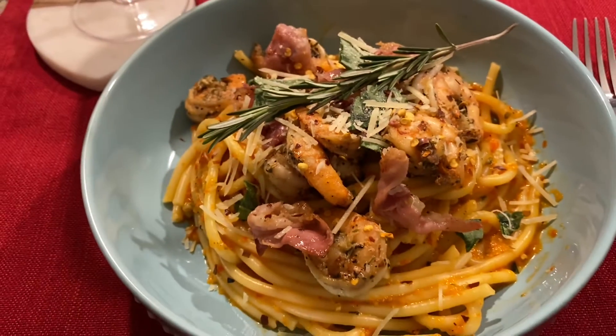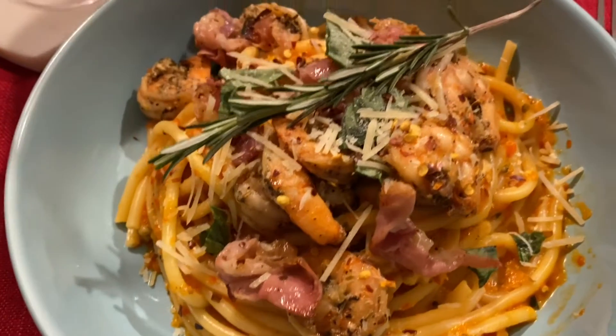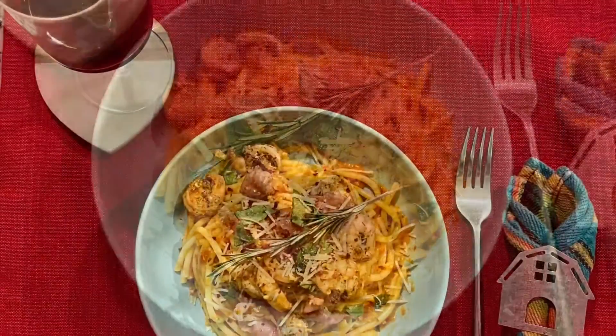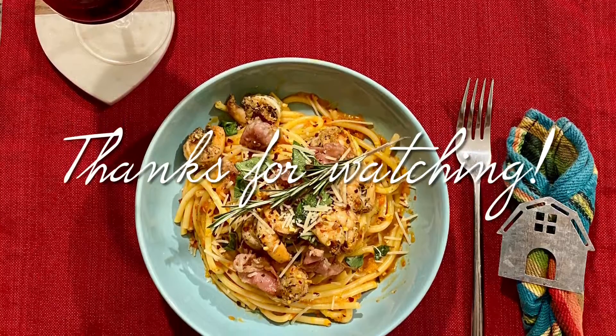Top it with some extra cheese, the shrimp, some crushed red pepper, the pancetta, a little more shredded basil, and a pretty rosemary sprig — and that's dinner. Pour a glass of wine and enjoy.